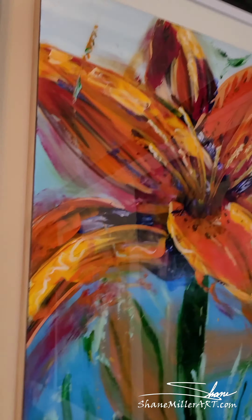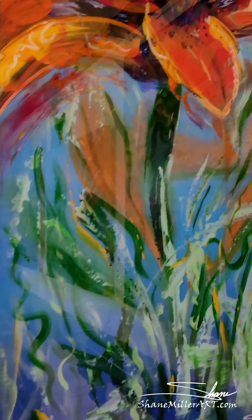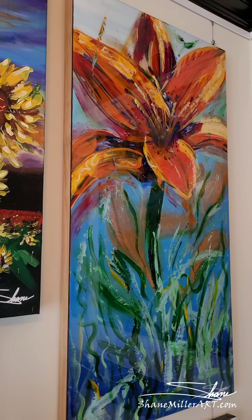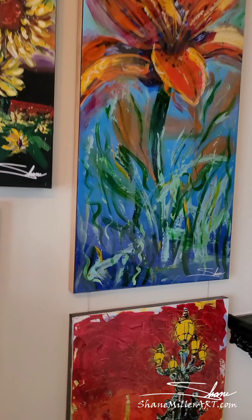I'm a vivid painter — vivid color, deep, rich colors. And like this one, there are hidden things that keep your eye moving and allow you to get some three-dimensional depth. You see these little leaves hidden back in here in the shadows, almost like old-school oil painting.